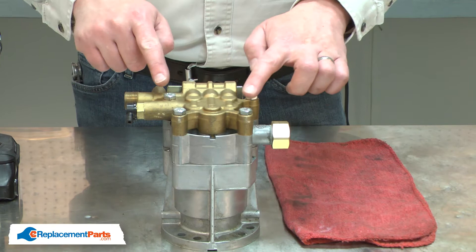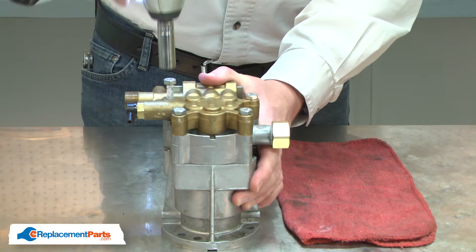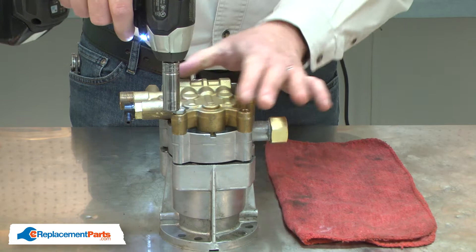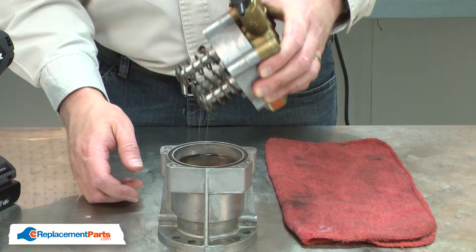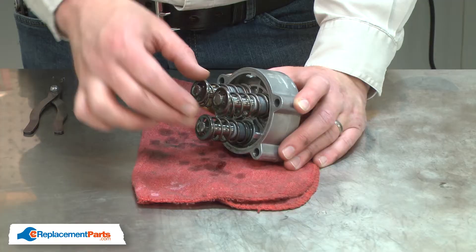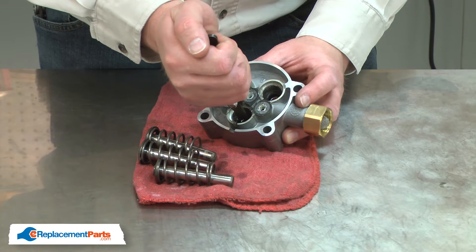With the pump removed, now I can separate it into its three major components. It's secured with four bolts and the pump is under spring tension, so first I'll remove two bolts and then remove the other two slowly. Now remove the pistons from the housing. With the pistons removed, now I can remove the oil seals.